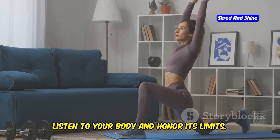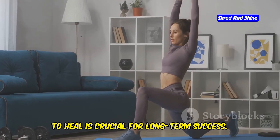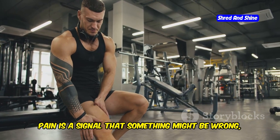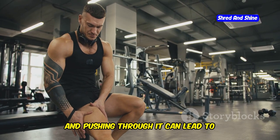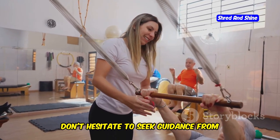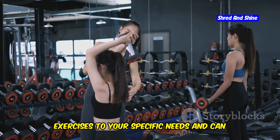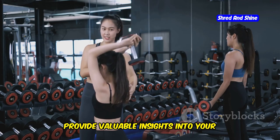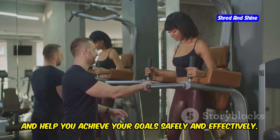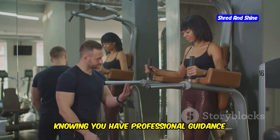Listen to your body and honor its limits. It's important to recognize when you need to rest and recover — taking breaks and allowing your muscles to heal is crucial for long-term success. If you experience any pain, stop and modify the exercise or rest, as pushing through pain can lead to serious injuries. Always prioritize your health and safety. Don't hesitate to seek guidance from certified somatic practitioners or qualified fitness professionals, who can tailor exercises to your specific needs and help you achieve your goals safely and effectively.